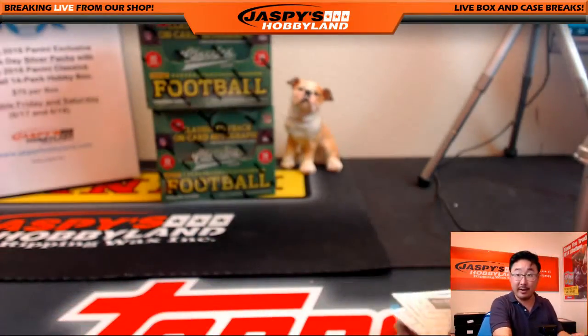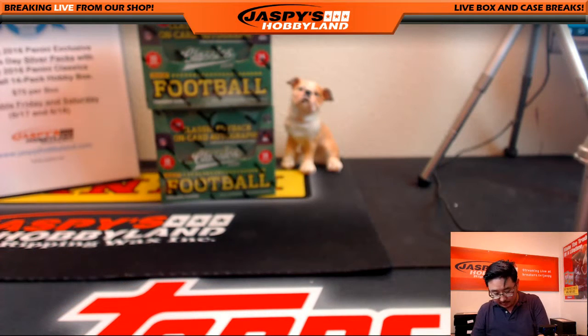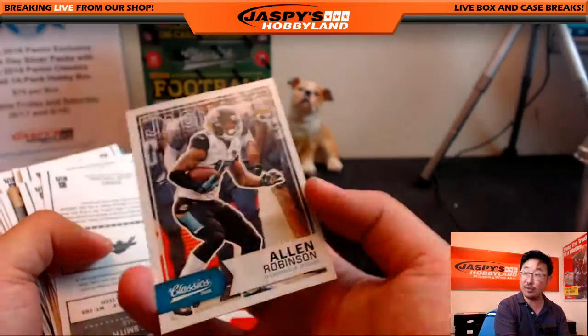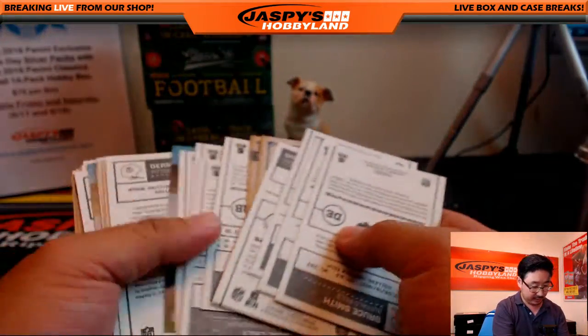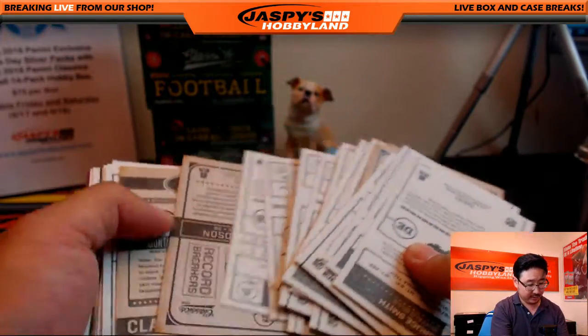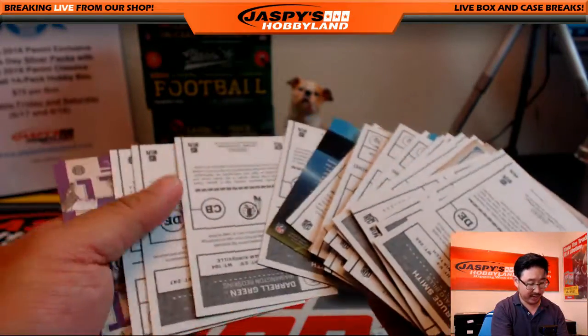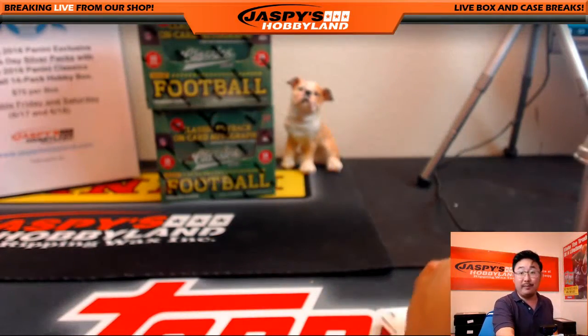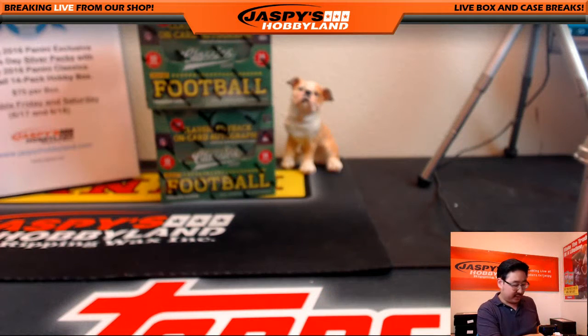Alright, so there you go, Blake — those are your two boxes. Congrats, man, you got a train whistle out of it. And whatever variations we can find out of here. Got Allen Robinson red. I think there were some other ones. Still haven't seen our blank back, man. But maybe the princess is in another castle.